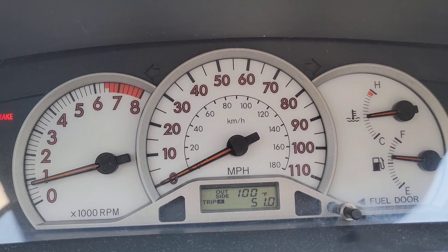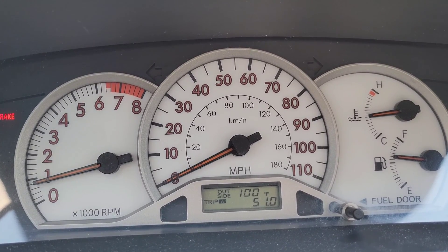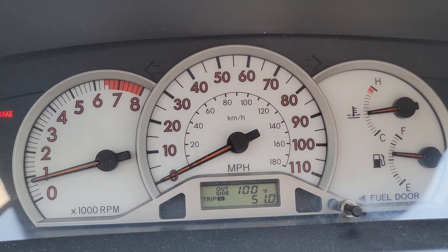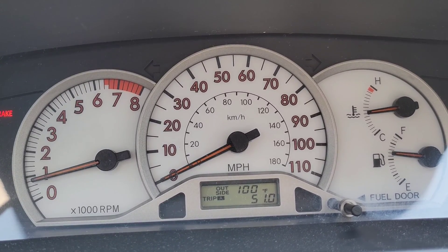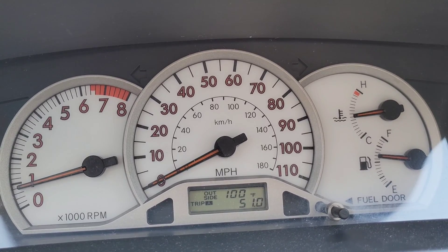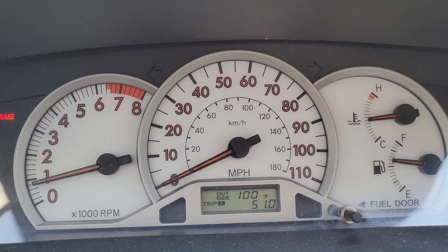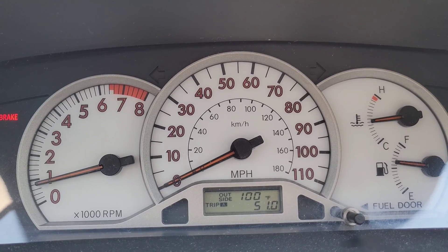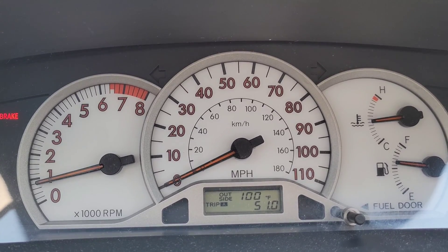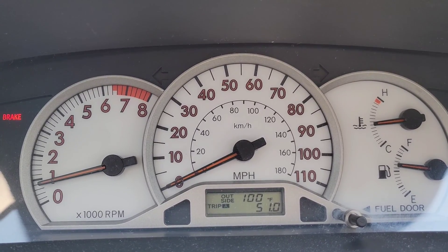I just got done taking it for a test drive, back home parked outside. It's 100 degrees — supposed to get to 112 today, super crazy hot. I took it for a good long ride on the freeway and no issues whatsoever. You can see the temperature gauge is holding steady right in the middle the entire drive. No issues with acceleration, and my AC was working too — that was another issue yesterday, it was starting to blow warm air. So something was definitely up with the coolant system.